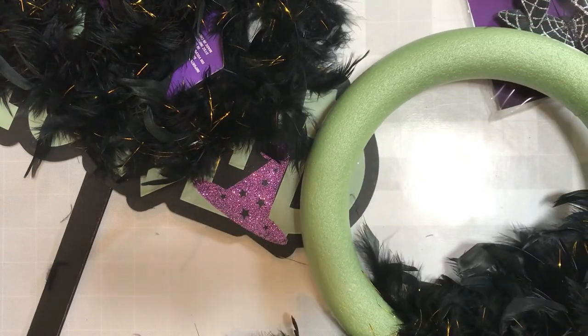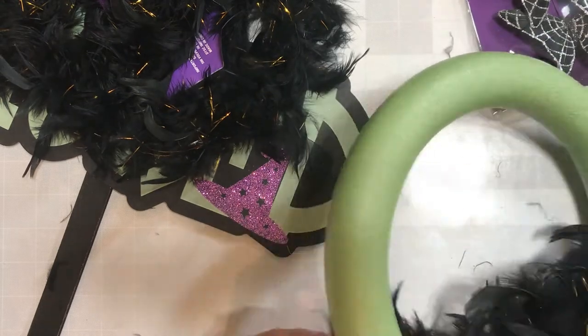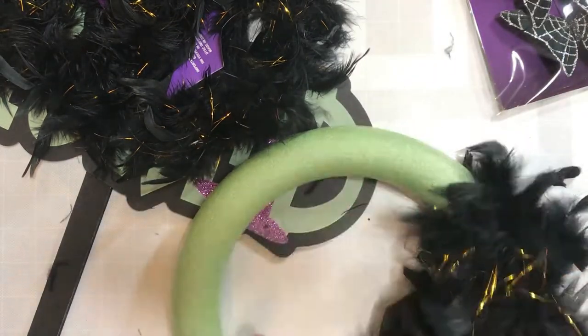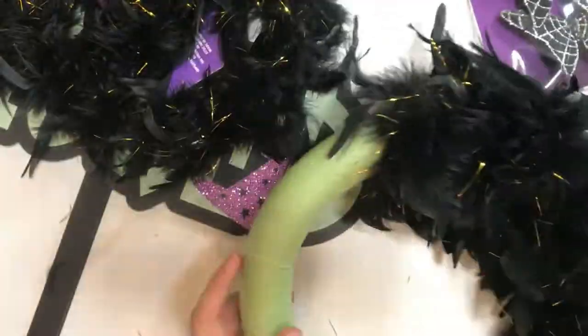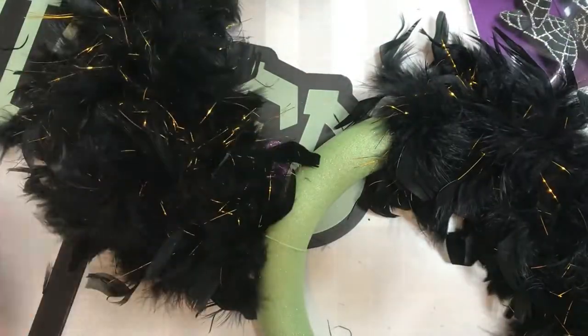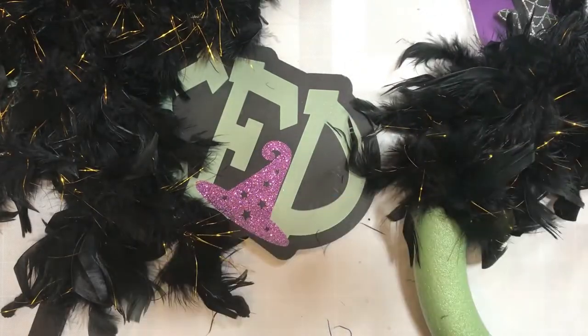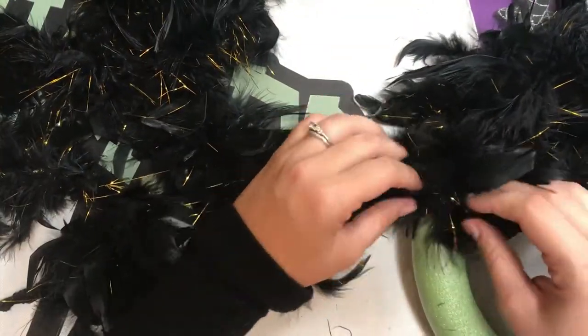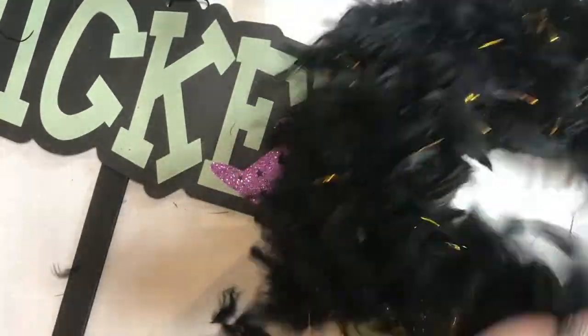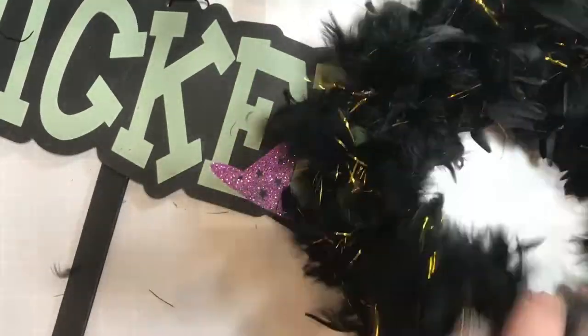So what I decided I wanted to do was make a really dark queen sort of wreath for this Halloween decor. I am using that awesome boa in black with the gold flecks to coat my wreath shape. The cool thing is it kind of looked like raven feathers — it just gave me that dark queen sort of vibe.